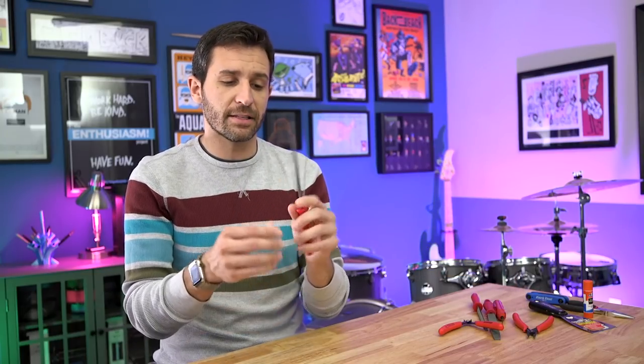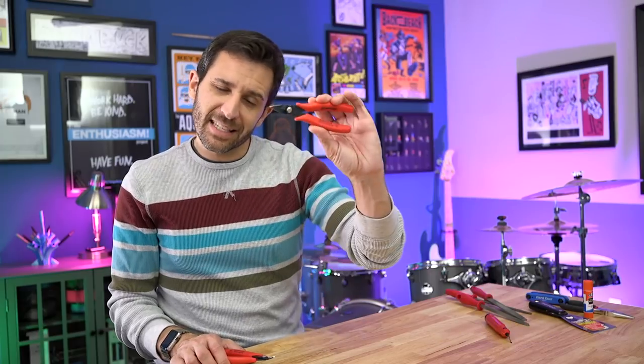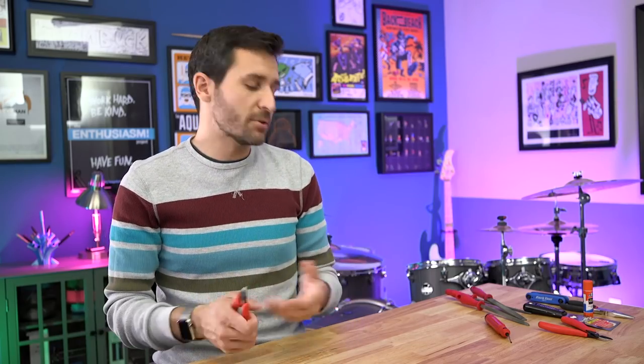The other tools were things I had to buy specifically for 3D printing. I wanted a file to sand down and finish my prints — it came in a three-pack so I ended up with a couple extras. I bought a skinnier pair of pliers to get into small places and pull out filament and parts. I also bought a small cutter to clip filament at a nice angle so it loads into the printer properly.